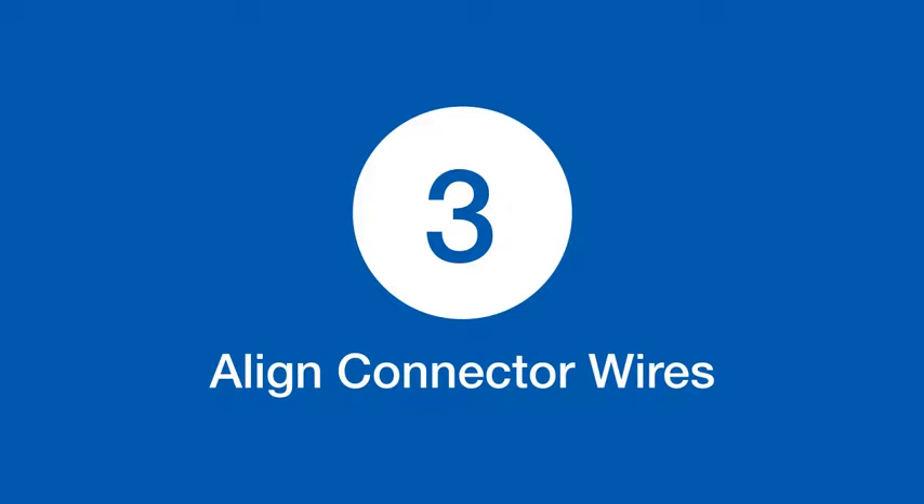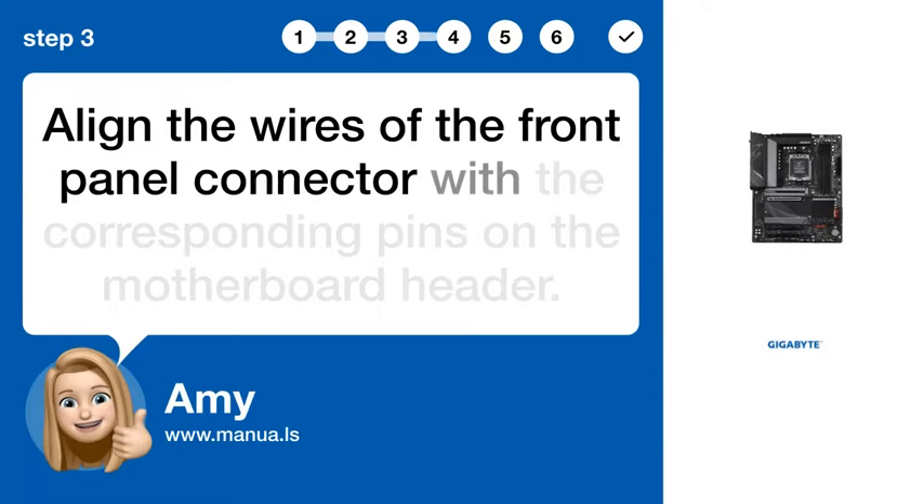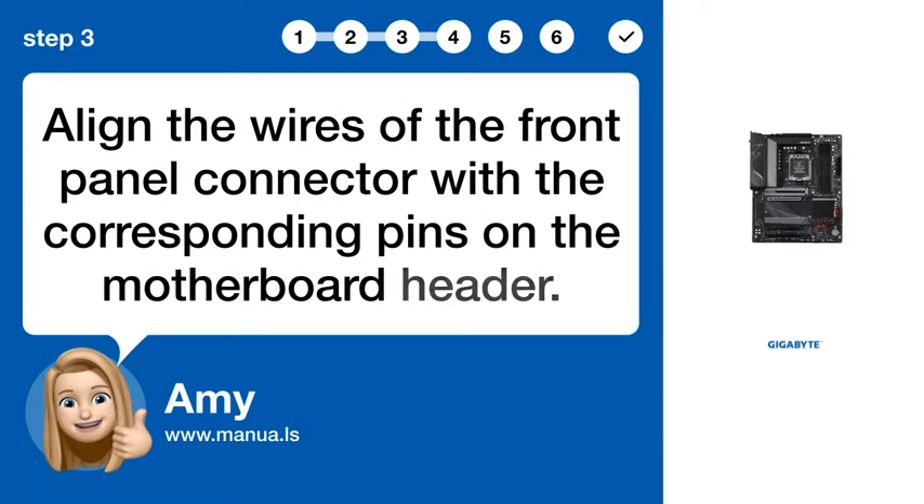Step 3: Align connector wires. Align the wires of the front panel connector with the corresponding pins on the motherboard header.